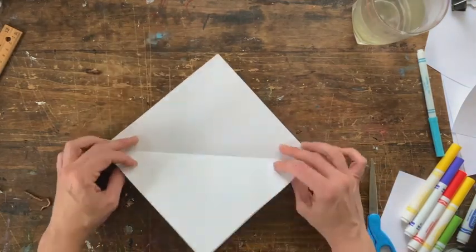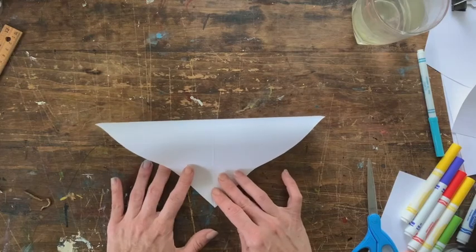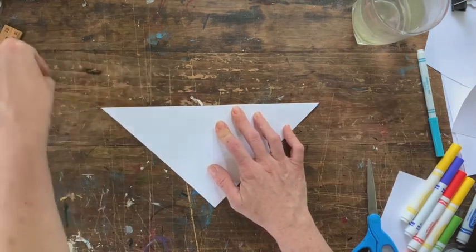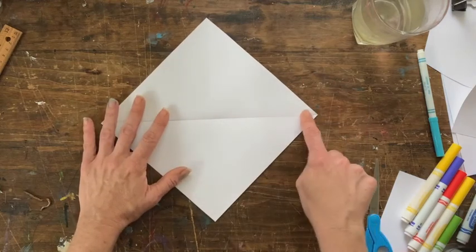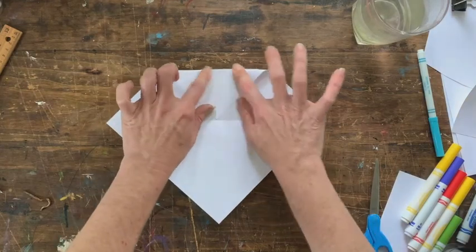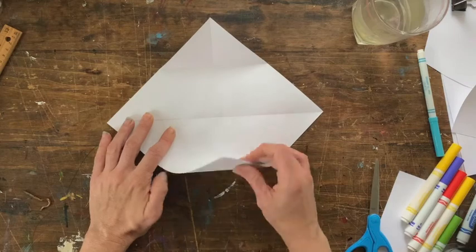So we've got our first fold. Turn it this way and bring this top part down — we need really good tight folds. Open it up; our folds have created our lines. Look at the top fold first, come down to the center, then bring the bottom up to the center.